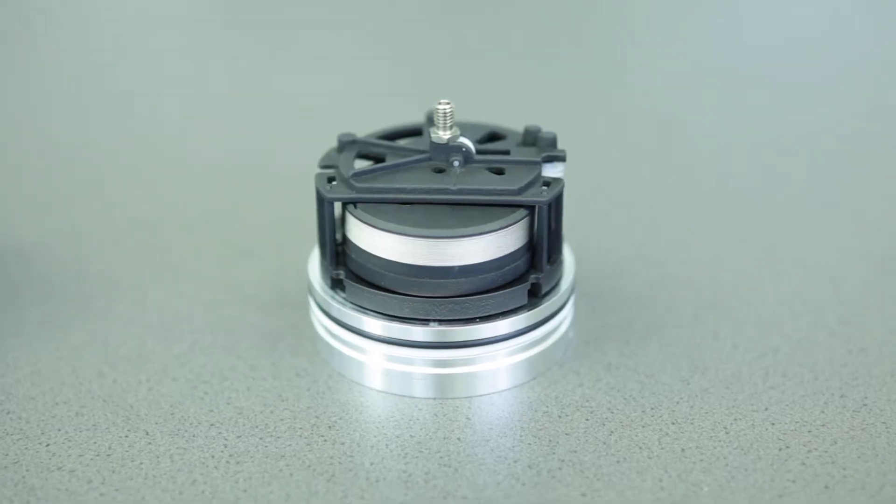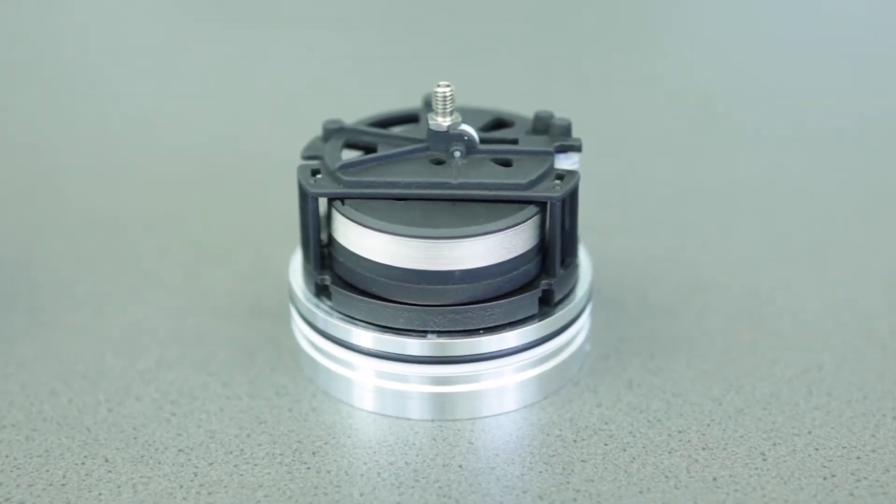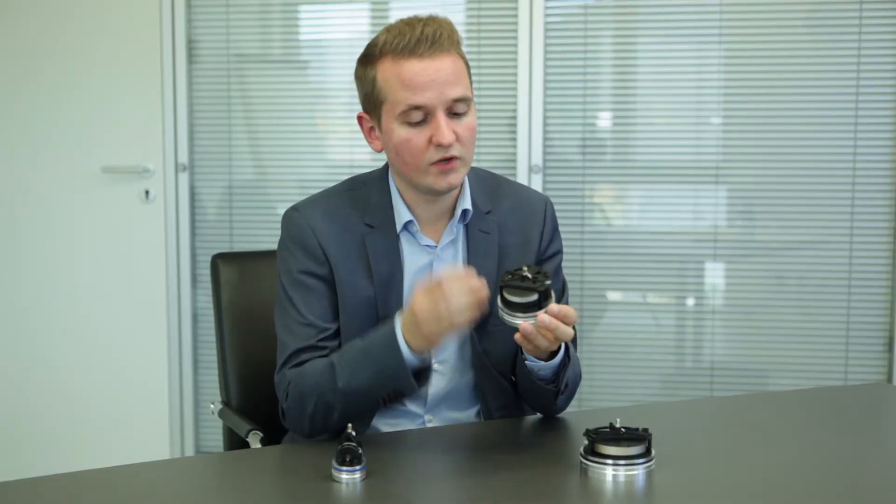With the new SGH25 we now have a measuring range up to 2.5 meters. We also have a really robust and innovative new kind of design. Robust design means that we have raised the temperature range up to 105 degrees.